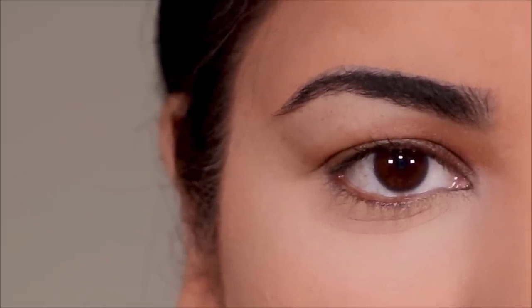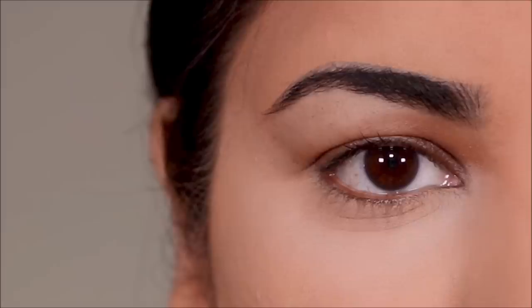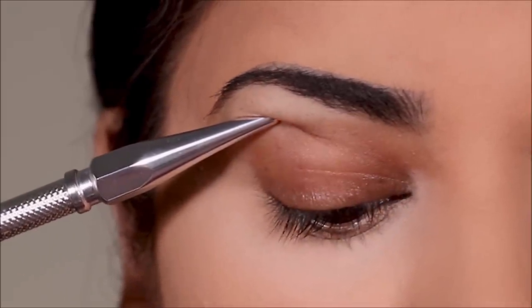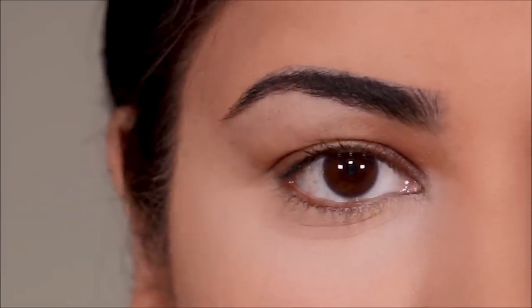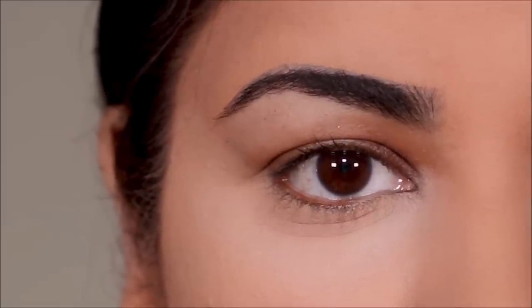Now how would you know if you have hooded eyes? All you have to do is look straight in the mirror and try to look at your lid space — how much of it can you actually see? Just very little, or perhaps nothing, because it's hiding under the hood. That means you have hooded eyes. The reason hooded eyes are a little tricky to work with when you apply makeup is no matter what you apply, it goes in and hides beneath the hood.